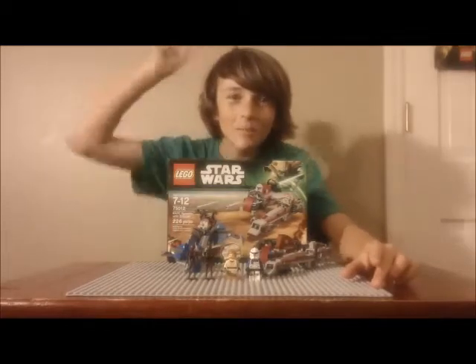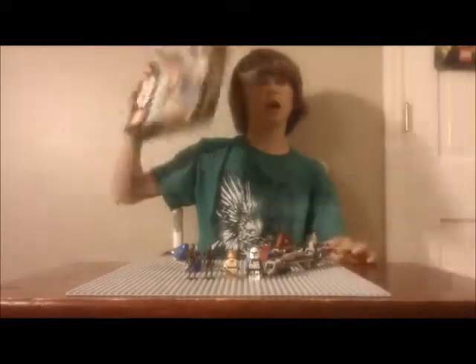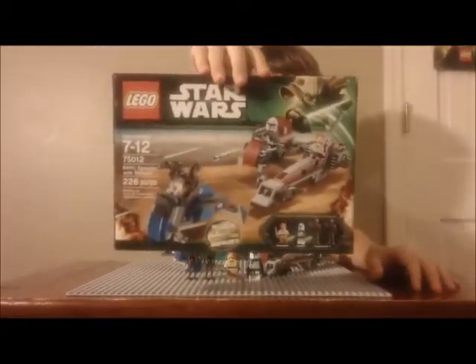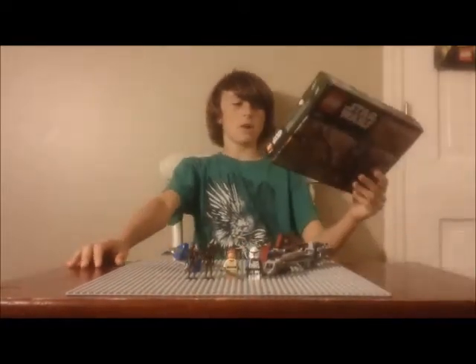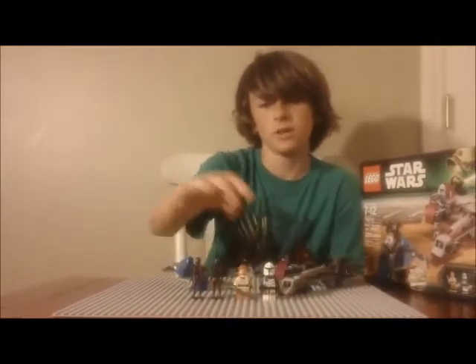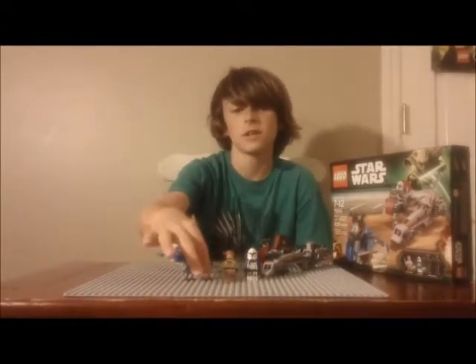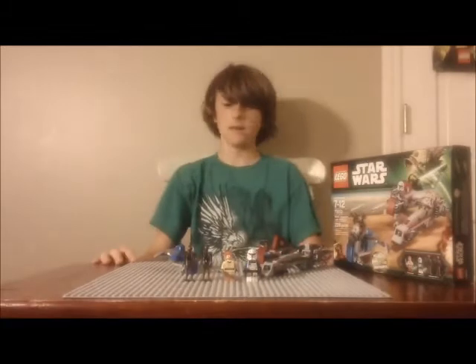Welcome back to the Brick Station. We have another LEGO Star Wars review, and this is set 7502, BARC Speeder with Sidecar — 226 pieces, recommended ages 7 to 12. It includes two new and hard-to-find minifigures: the new 2013 Captain Rex and 2013 Obi-Wan Kenobi clone wars version. Both are really cool minifigures, and we also get two commando droids in this set.